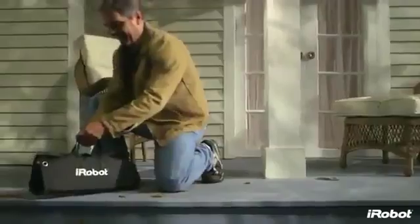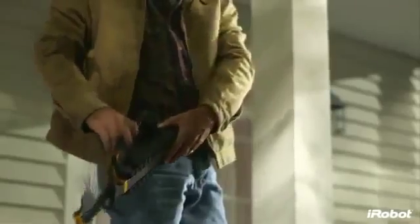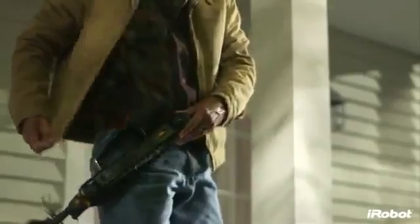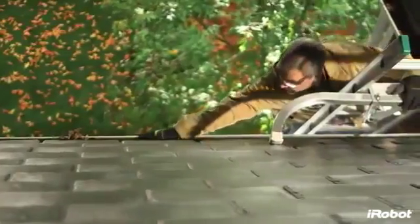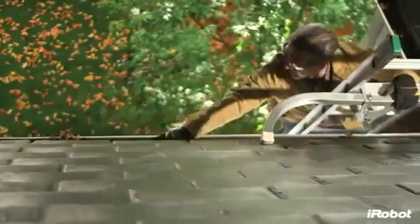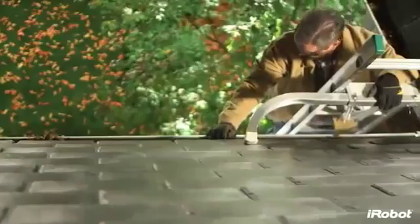The iRobot Luge 300 Series Gutter Cleaning Robot is a must-have tool for your home maintenance arsenal. Luge takes this dangerous and dirty job and does it for you. No more repeated ladder climbing, no more overreaching from dangerous heights, no more Sundays wasted.